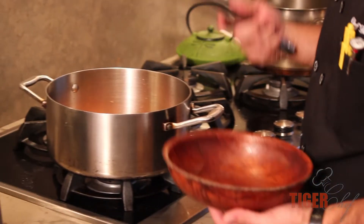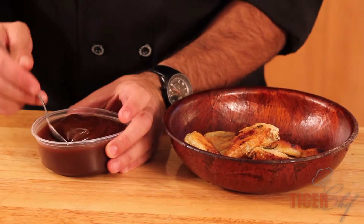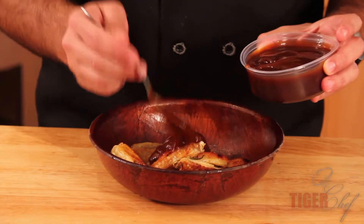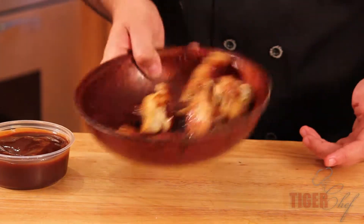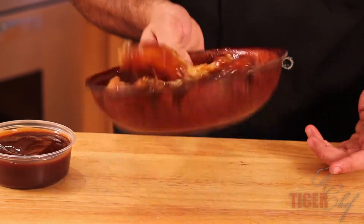Once the skin's cooked all the way around, just take it out and we're going to toss it in sauce. Over here is some homemade barbecue sauce — just going to put it on top and toss it. You're more than welcome to use any kind of sauce you want, like ranch or something of the sort. Now I'm just going to toss it like I would do normal buffalo wings, and then I'll plate it and we'll be done.